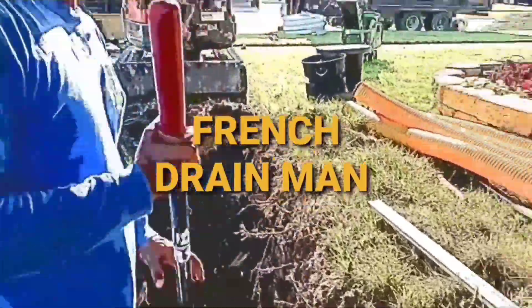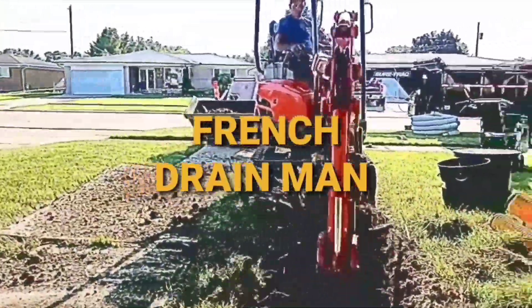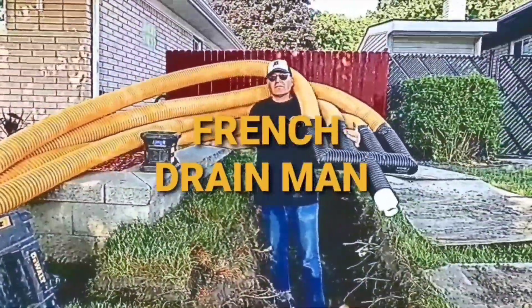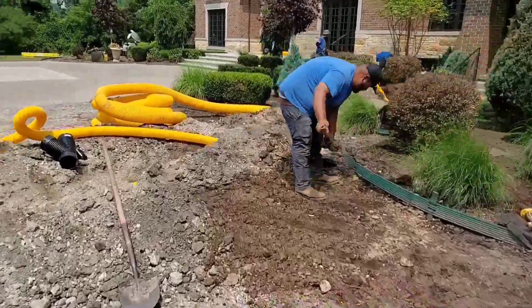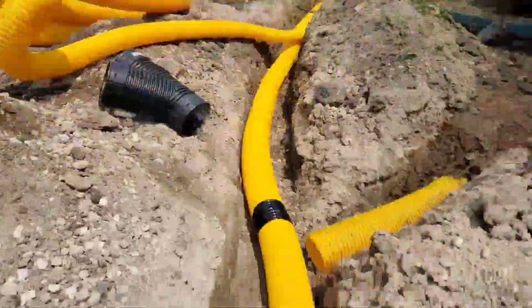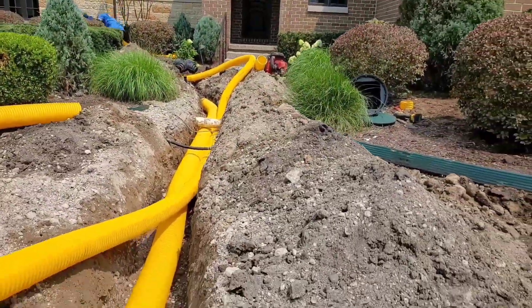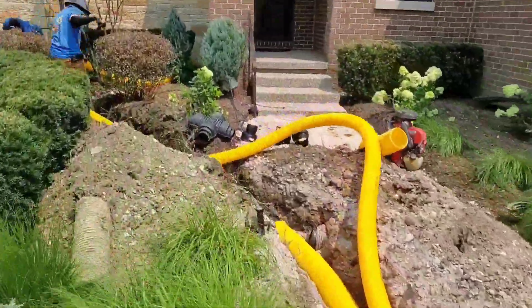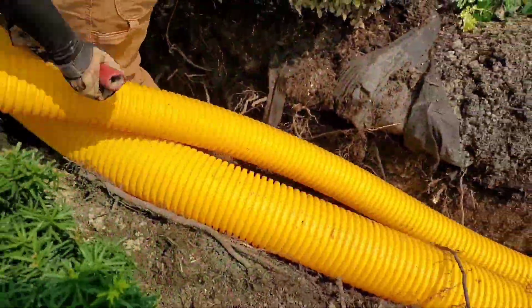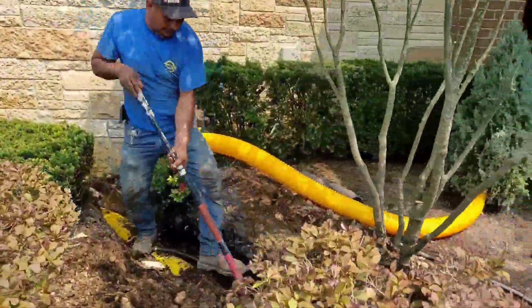Welcome to the French Drain Man channel. I'm Robert Sherwood, your host, and I want to talk about what we do in cases where we have to run any drainage — whether it's a sump pump system, whether it's a roof runoff system, whether it's a French drain, whether it's a yard drain.